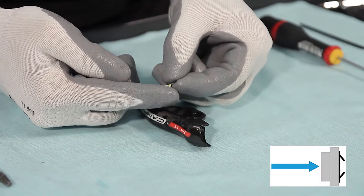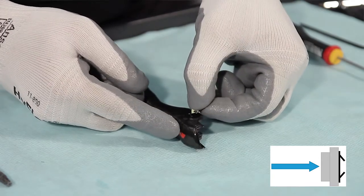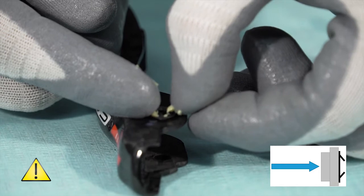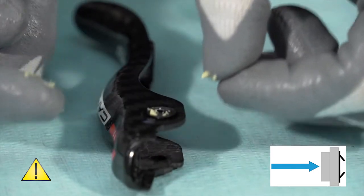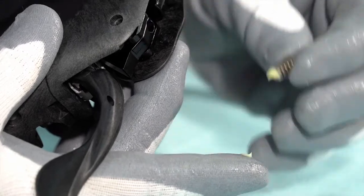Spread grease on the check ring too and position it on the outer bush so that the teeth are positioned to act as a check when the pivot is inserted. Put grease on the spring and fit it in the hole on the control body.